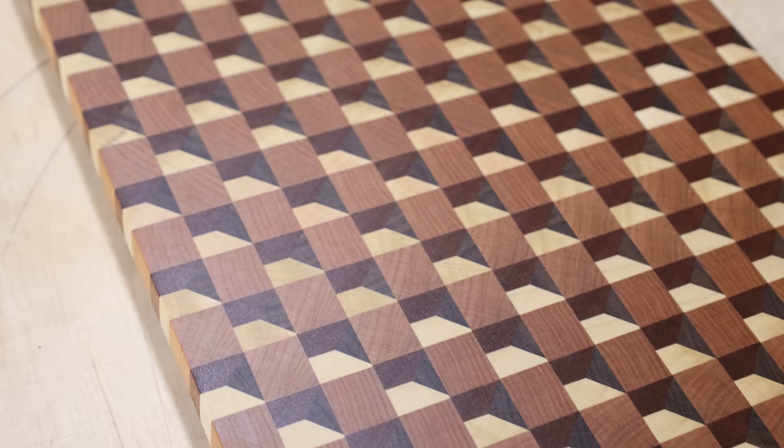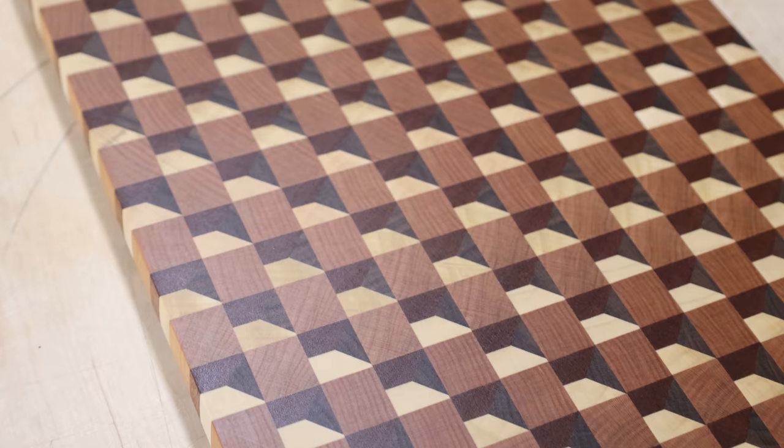That was a ton of fun. I've never done a 3D cutting board before and it was a little bit of work, but I'm hooked — I have to make more of these in the future. Hopefully you enjoyed this video; if you did, consider hitting the subscribe button. Until we meet again, get in your shop and build something awesome.